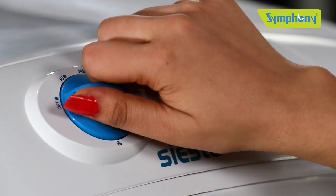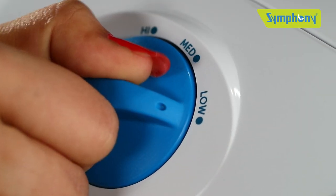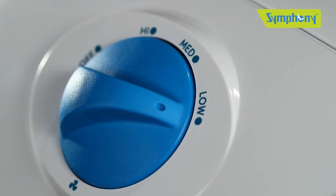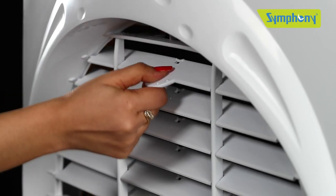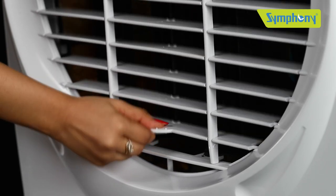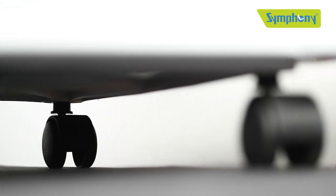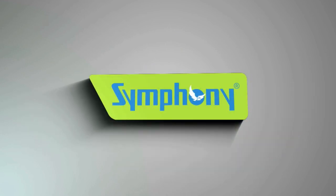Rotate the fan knob to start the airflow. You can choose between three speed levels: high, medium, and low. Adjust the horizontal louvers manually using the handle to set the airflow direction. Siesta has strong caster wheels for easy movement — you can take it anywhere, indoors or outdoors.